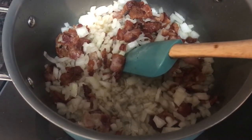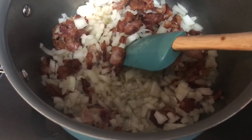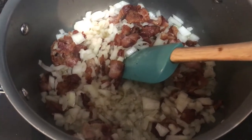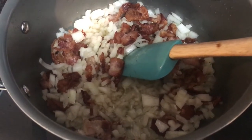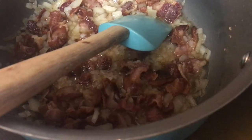Once the bacon is done, you will add the onion to it and let it cook in the bacon fat. You can salt and pepper it at this time if you'd like — I personally did not — but you are going to let these cook for about three to four minutes.